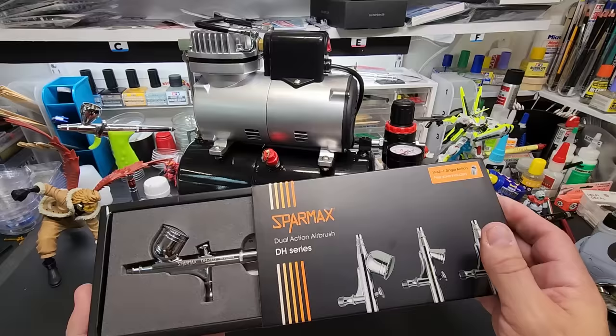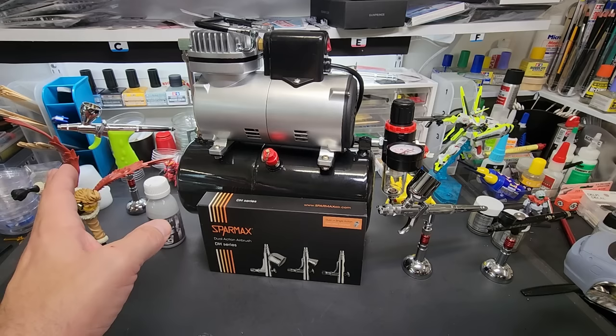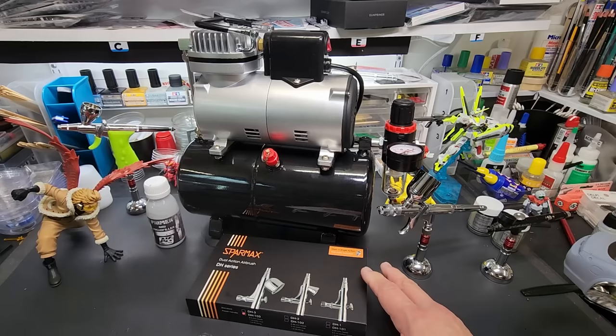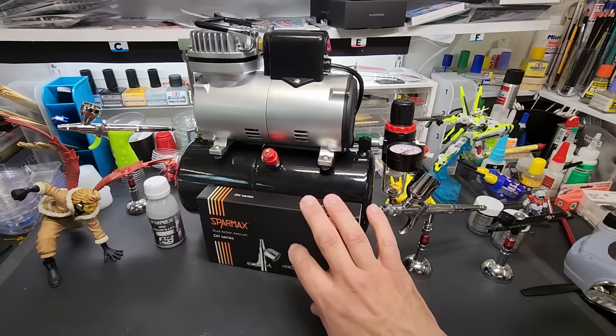We're going to throw in a brand new airbrush with it - the Sparmax, which I think is a fantastic airbrush. It's got a 0.3 millimeter nozzle and a big cup. I didn't want to use it for the video because I want to keep it as clean as possible. Some lucky winner is going to get that. If you don't need one and you're all set up, just watch the video for the review side of things. If you're just starting out and you could use it, here you are with a full setup.